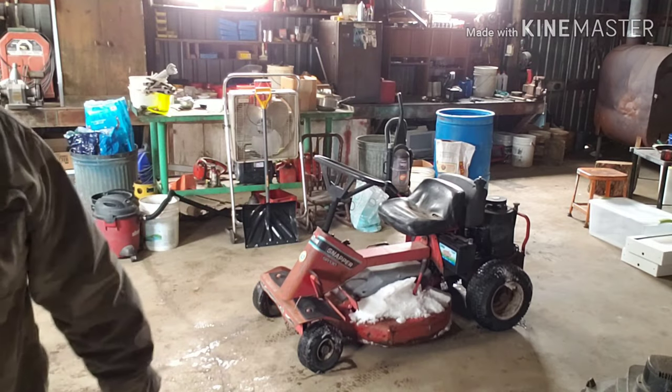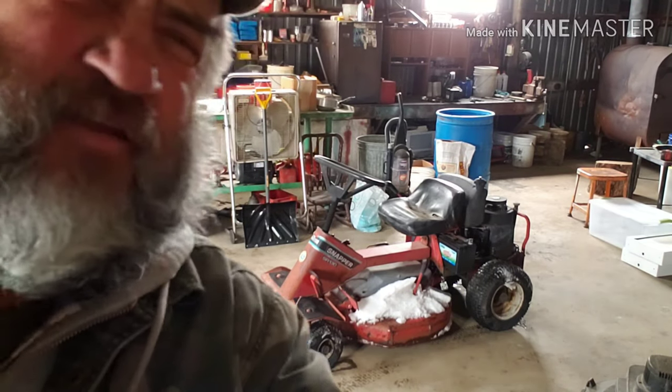Well, it's in here. Got it in the barn. I didn't think I was going to. Doors froze shut. Mowers froze to the ground. Anyway, it's in the shed. I get a little quick lawn around here. I think I got my work cut out for me.